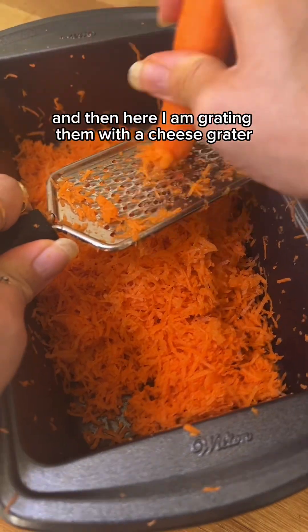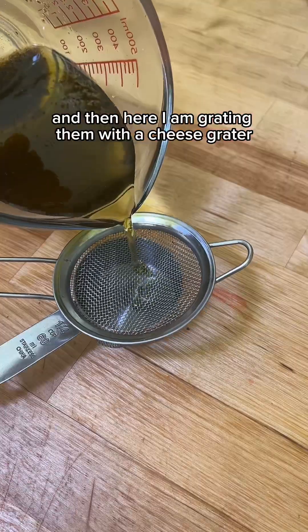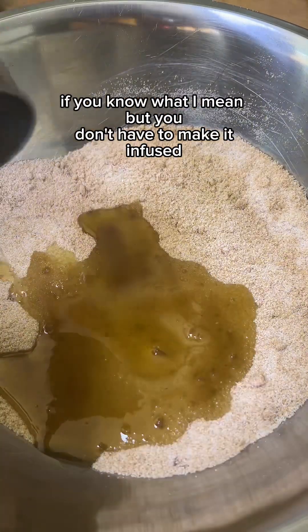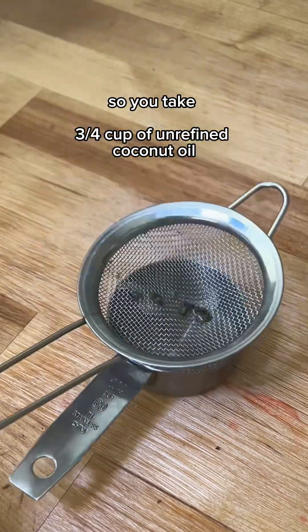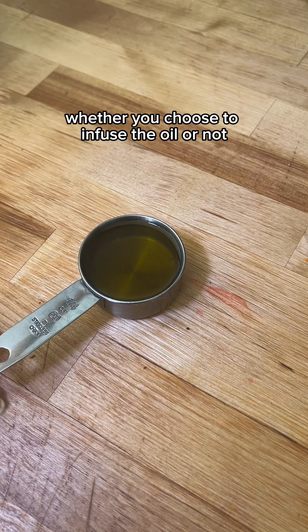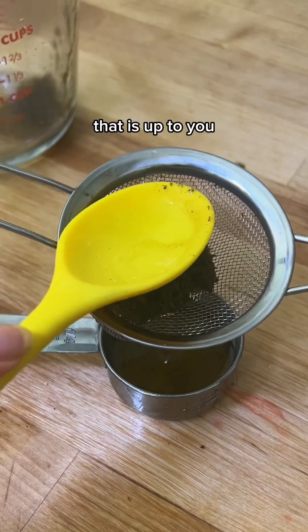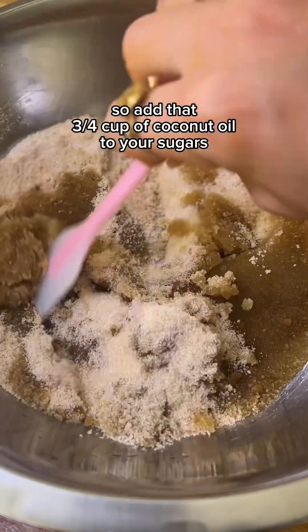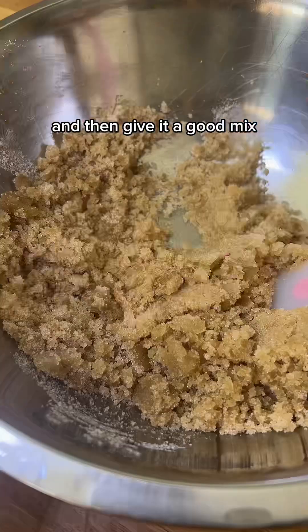Make sure to wash the carrots and here I am grating them with a cheese grater. Now I am making this cake infused, if you know what I mean, but you don't have to make it infused. So you take three fourths cup of unrefined coconut oil — whether you choose to infuse the oil or not, that is up to you. Add that coconut oil to your sugars and give it a good mix.